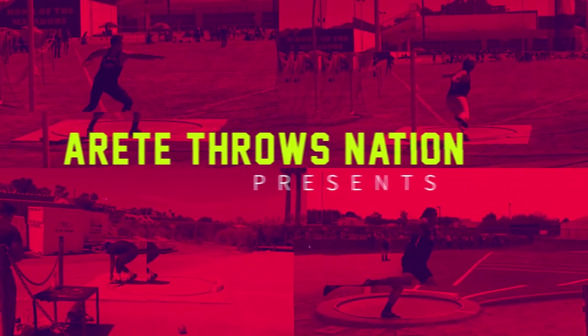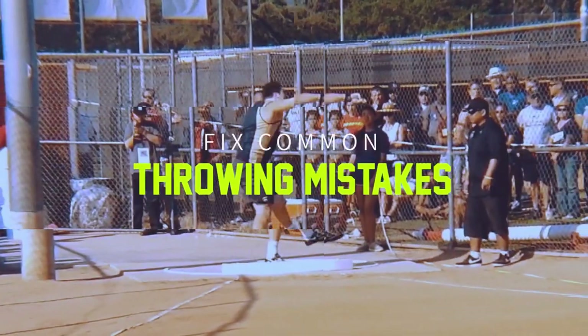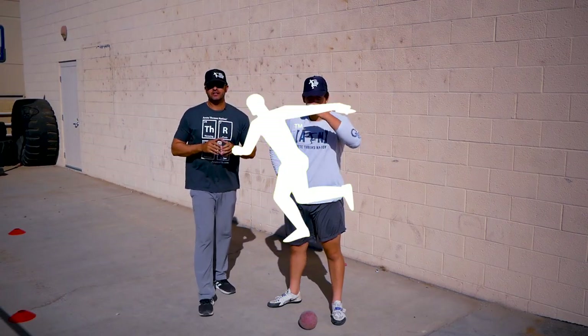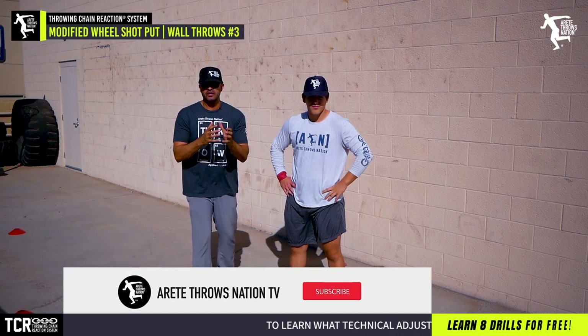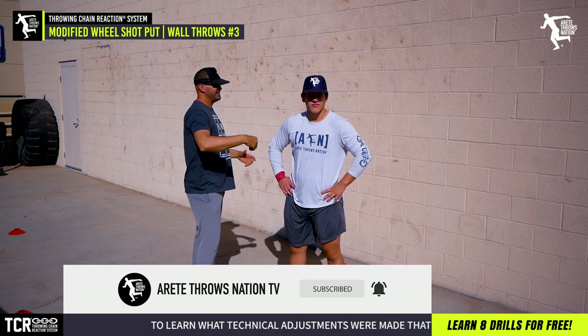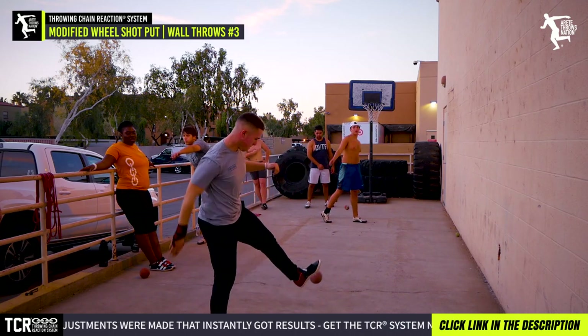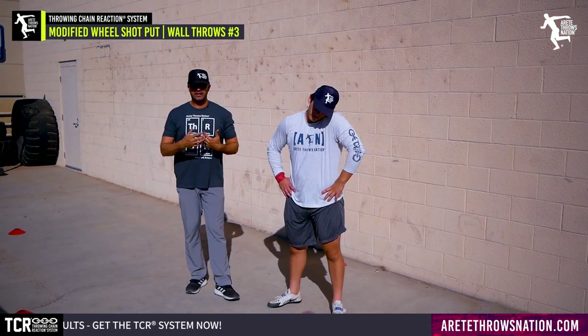We're going to hit some more wall throws and work on the half turn — hip position, delivery angle, and all that good stuff. Eric Johnson from Erotate Throws Nation here. We found a wall and this is what you'll have at your disposal: the outside of a cinder block wall of a gym with some concrete around it, a sidewalk. These are the types of things that are really advantageous to training.